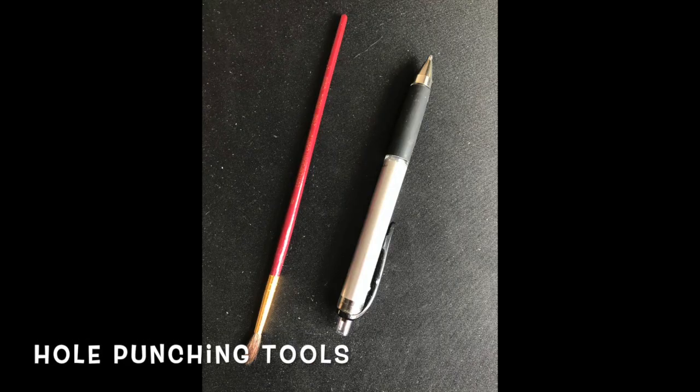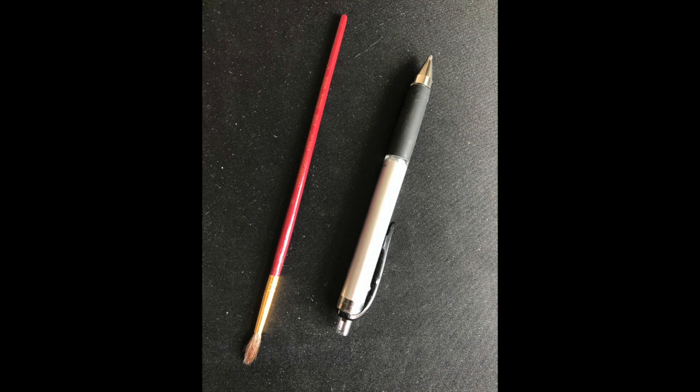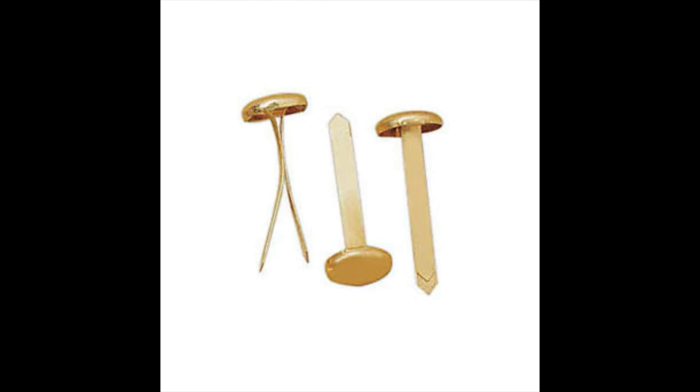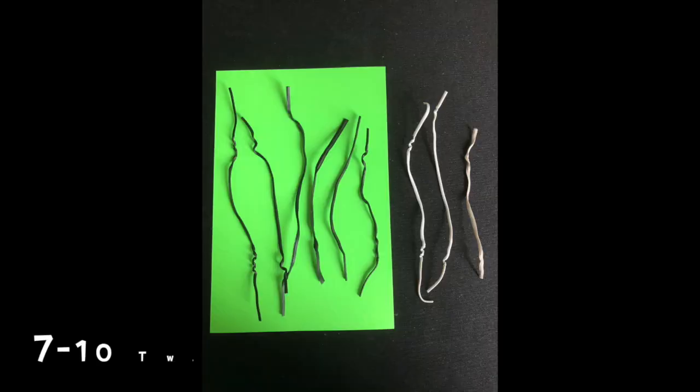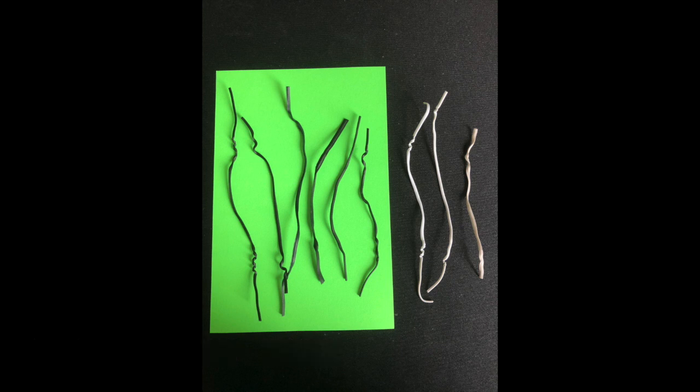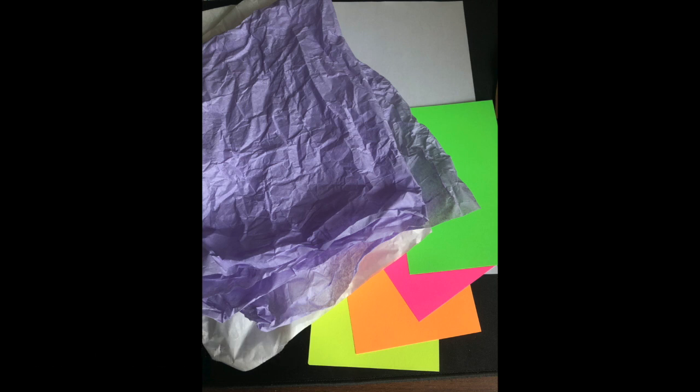Then we have our hole punching tools. If you have a hole puncher, great! If not, I used a pen tip and the end of a paint brush — I'll demonstrate this further along in the video. The next thing you'll need are brass fasteners. You can use pipe cleaners or rubber bands and straws instead. I didn't have these, so I used twist ties like the kinds you'd find on a bread bag — you'll need about seven to ten. And lastly, you'll need something to decorate your design; I used tissue paper and colorful index cards.